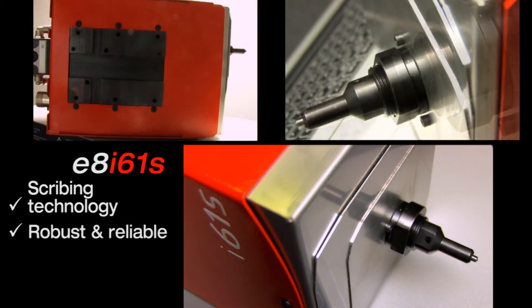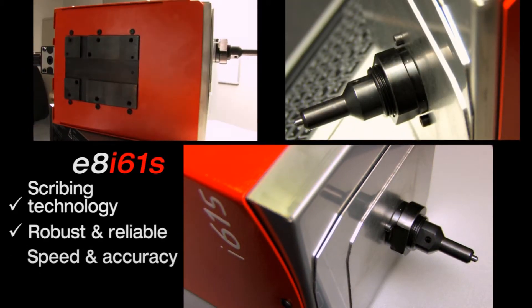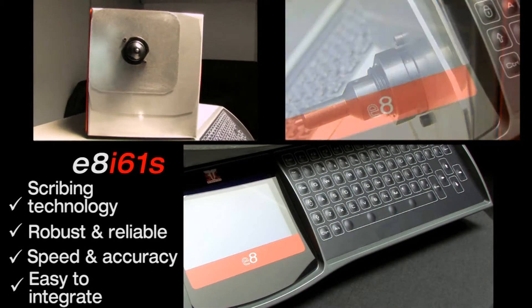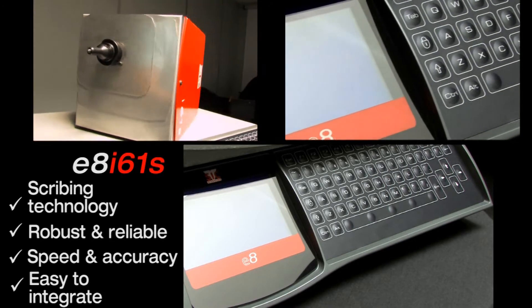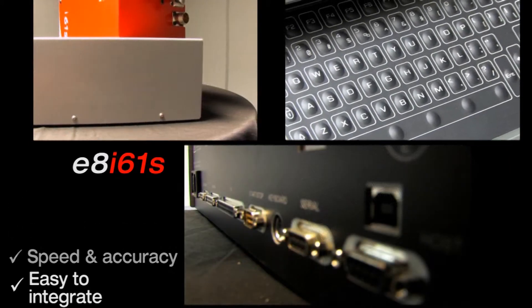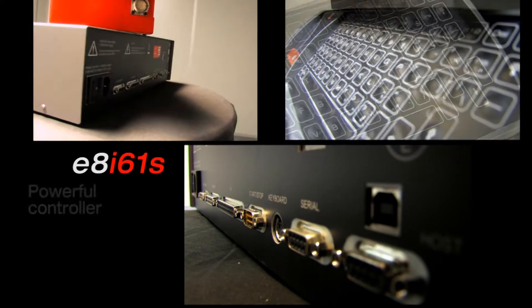The pneumatic stylus assembly moves along two axes and can cover a 60 by 30 millimeter marking window. The heavy-duty cabinet and durable stainless steel bellows allow operation in heavy industrial environments.